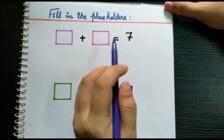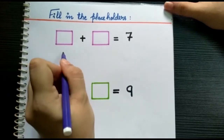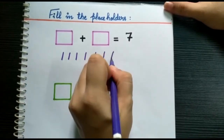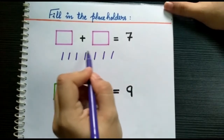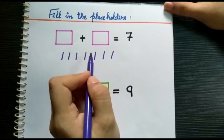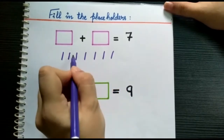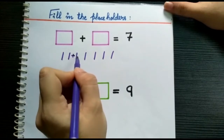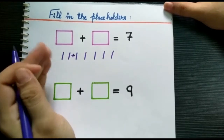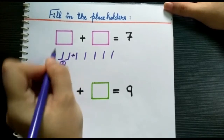The first thing we need to do is to draw seven lines. Let's draw seven lines: one, two, three, four, five, six, seven. After making seven lines, we need to break the lines into two parts by putting a plus sign. We can put the plus sign anywhere between these seven lines. If I put the plus sign here, it breaks into two parts. We will first count the left side: one, two. Now we'll put this number in the first box.